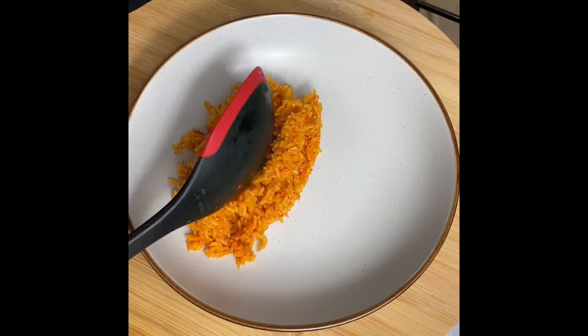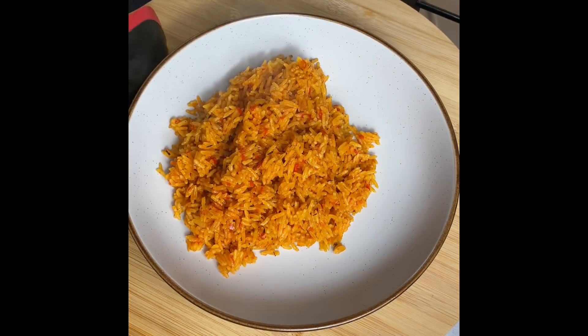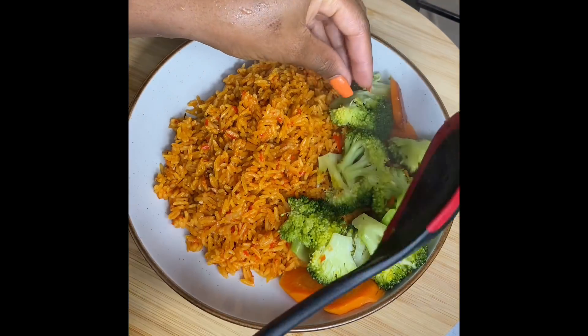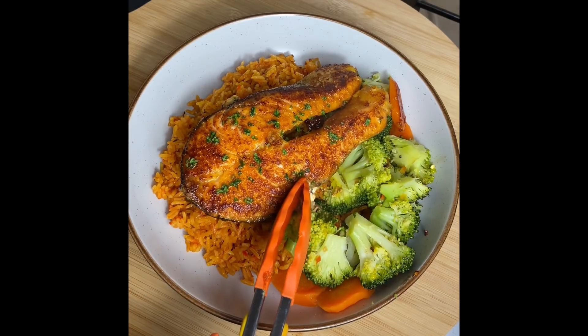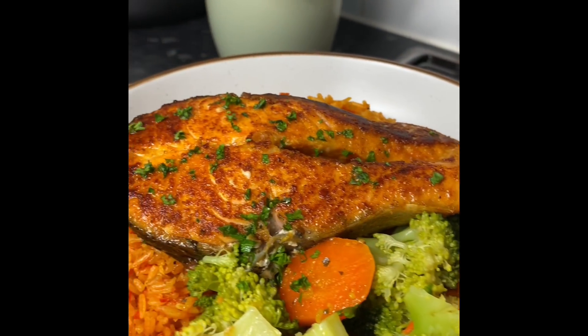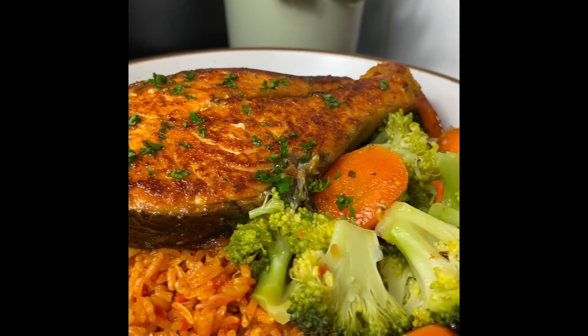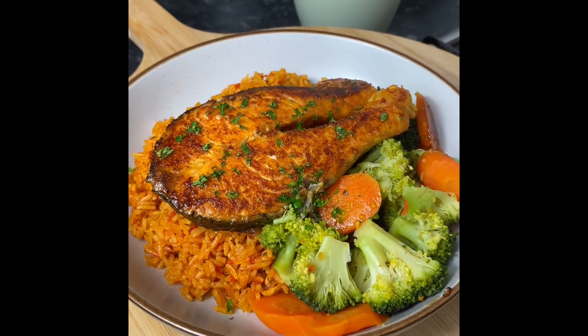It's time to plate up! Going with a generous amount of jollof rice — that looks absolutely amazing — then a healthy portion of the veg on the side, and to top it off, that gorgeous salmon. Wow, so so beautiful! I really hope you enjoy this easy cook-with-me. Try the recipe soon and let me know how you like it. It has been a pleasure having you here in my kitchen and I will see you again in my next one — thank you so very much for watching, bye bye!